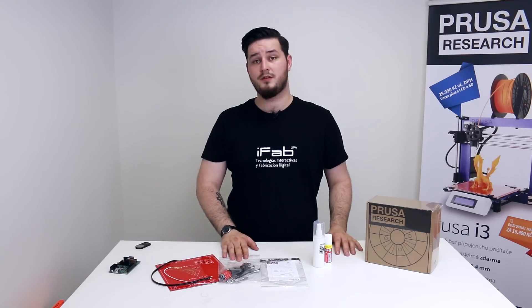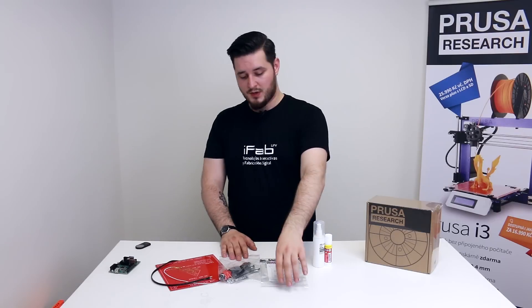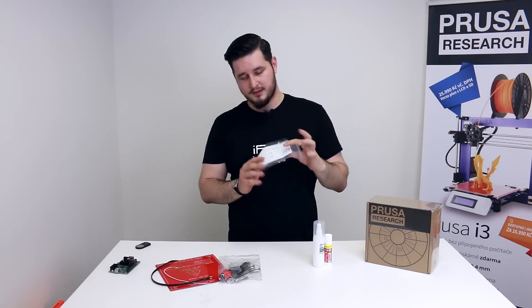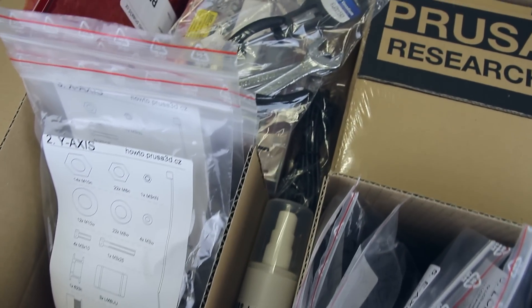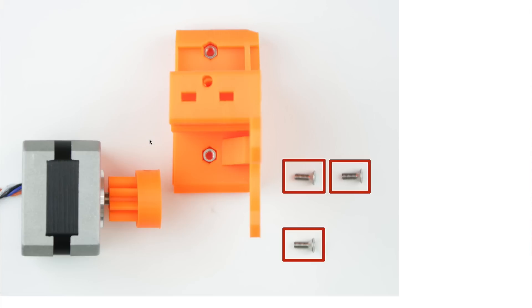We also bundle all the tools you need to build the printer so you don't have to run to the hardware store. We're quite proud of our manual. For example, this is the bag with fasteners — all the fasteners have one-to-one representation on the bag so you can't misplace them, and the manual has high-res photos so the build is a breeze.